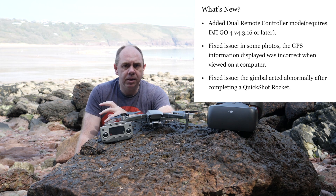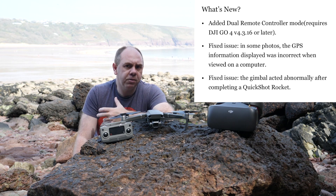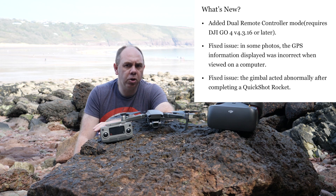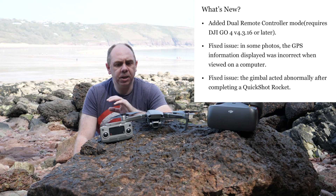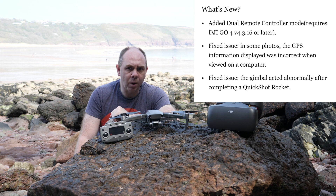The big one is that it now allows support for dual remote controllers when using the Mavic 2. As of today, that only supports using the Mavic 2 remote controllers and the smart remote controller. DJI did originally say that the original Mavic Pro remote would be compatible, however as of today this update only allows it to work with the original Mavic 2 remote as well as the smart RC.